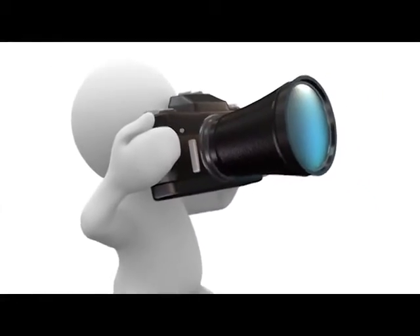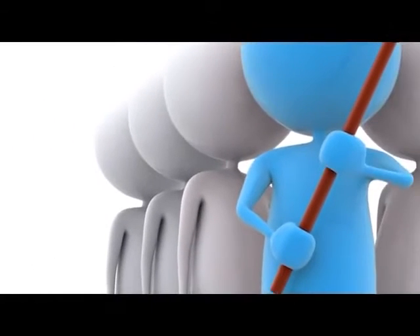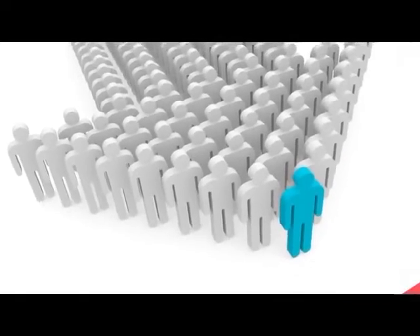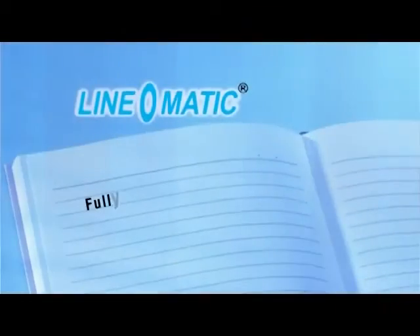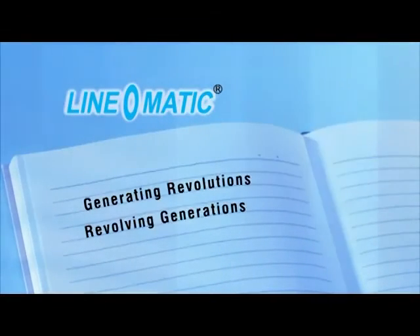So envision the future. Be a forerunner in opting for the innovation. Get an edge over the competitors. Go for the best in the industry — Linomatic Fully Automatic Exercise Book Machine. Linomatic: Generating revolutions. Revolving generations.